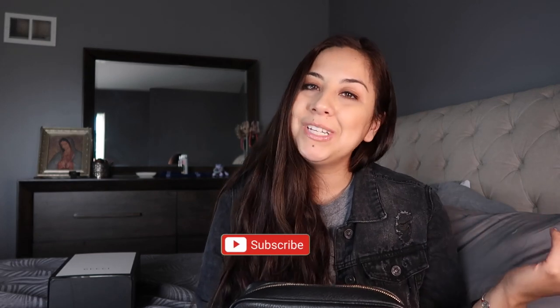That's pretty much it, guys! I'll try to link the bag down below and also find a pre-loved website to link as well. That was my Gucci Soho Disco bag — one of my favorites, an endless loving piece. Let me know in the comments what other videos you'd like to see. Until my next one, bye!